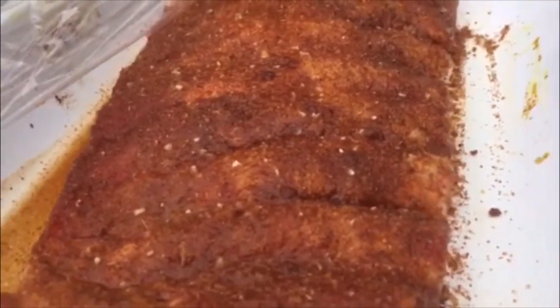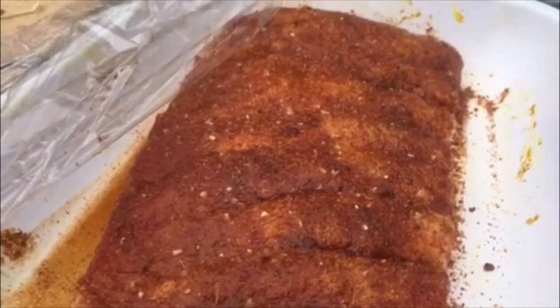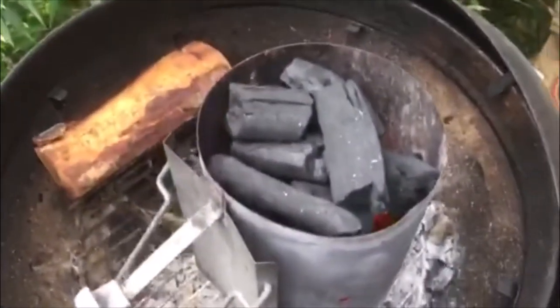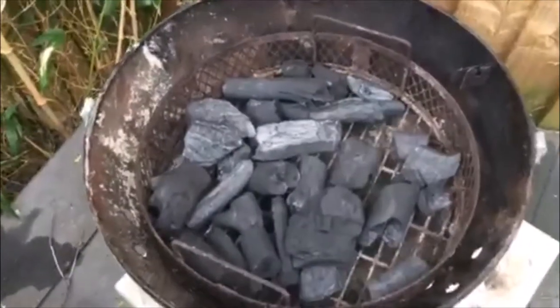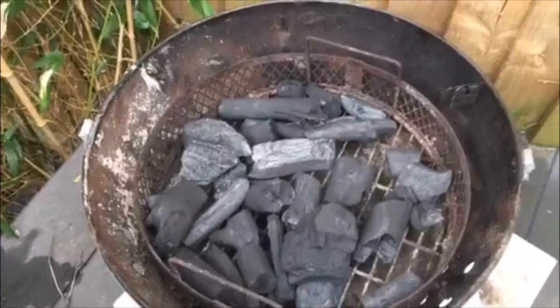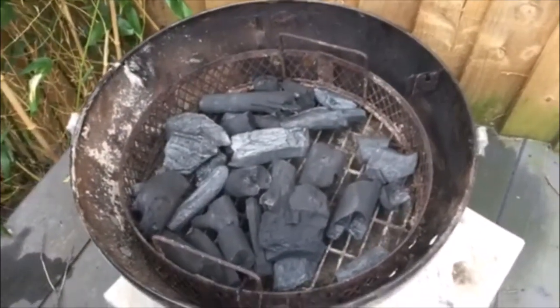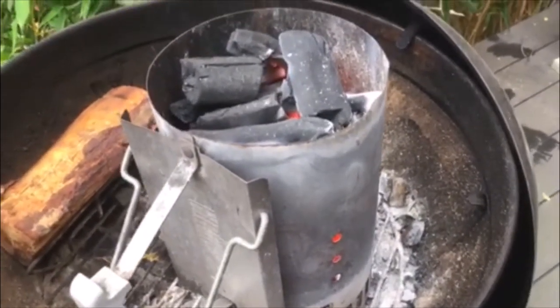There's a lovely little glisten coming through as the salt and sugar has been absorbed by the meat and it's started to sweat a little bit - starting to smell pretty nice as well. I've got a full chimney of lump charcoal on the go with a fairly sparsely filled charcoal basket, and we'll be getting the wood on there in a few minutes when the chimney's just burning through.